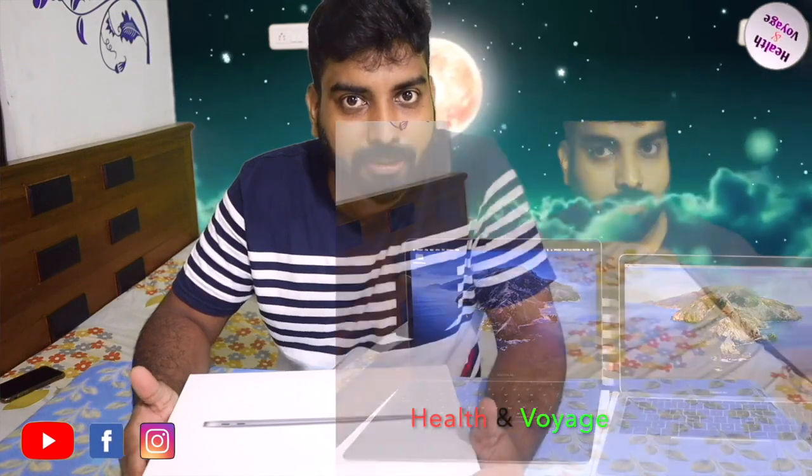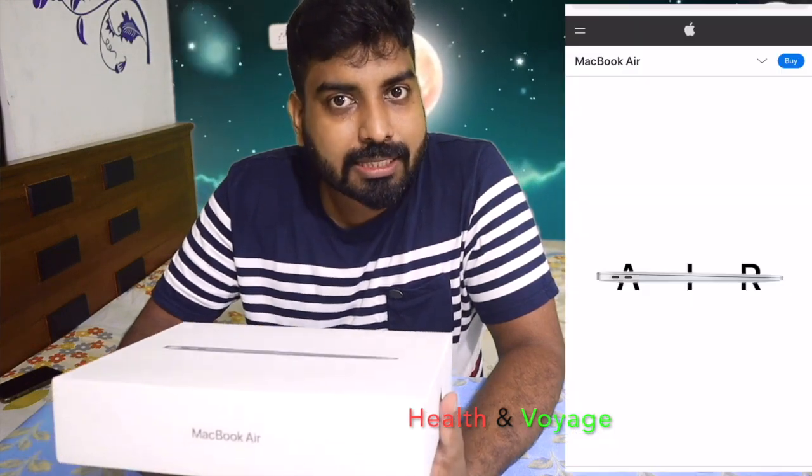In this video, I will share details about this smartphone as well. This is the Apple laptop — the starting price of the MacBook Air.